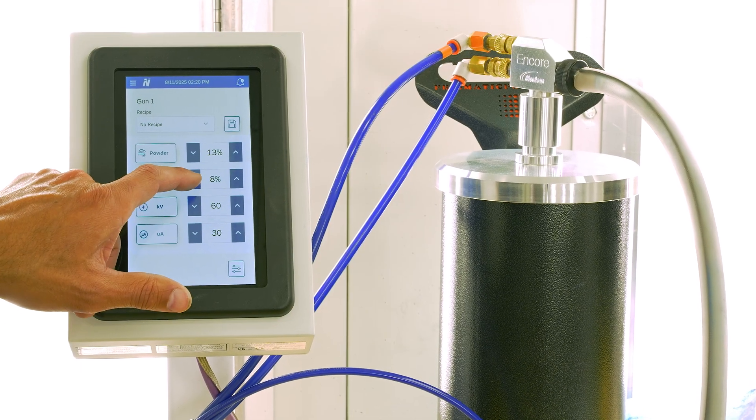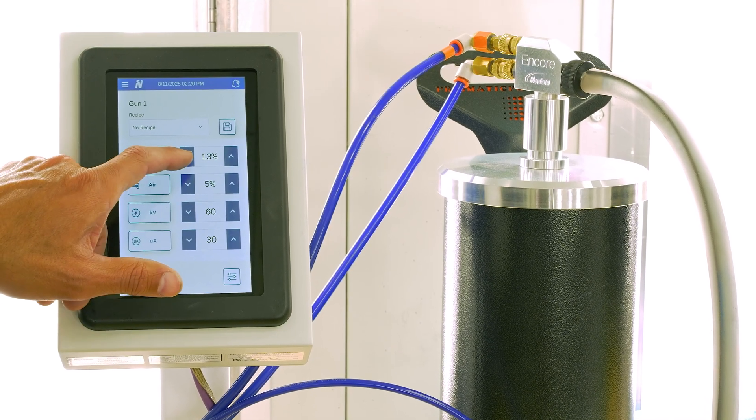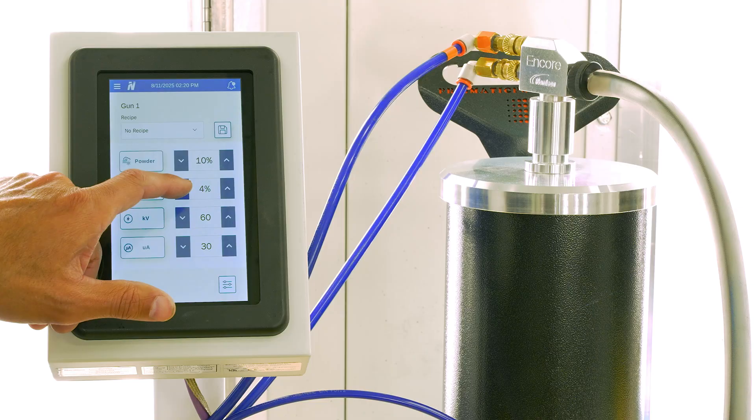To do this, you need to understand your controls. Most professional and even high-end prosumer powder coating guns let you adjust your air velocity, which controls the speed at which powder is carried through the system and out the gun.